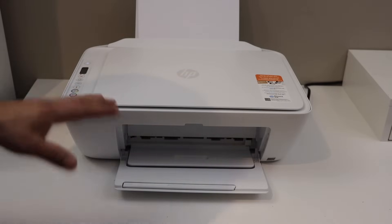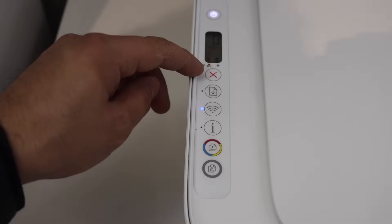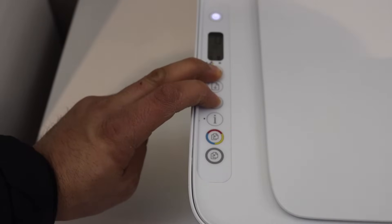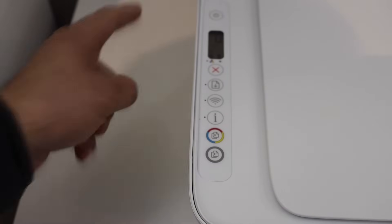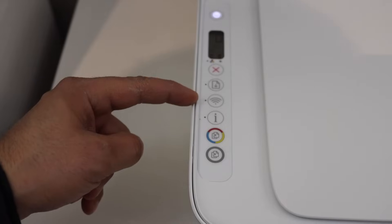Go to the panel, press and hold the Cancel button and the Wireless button until the power light starts to flash. Once the light is flashing, release the buttons. The light will stay on after some time, and the blue light will start to flash on the wireless button — that means the printer is ready for the setup process.